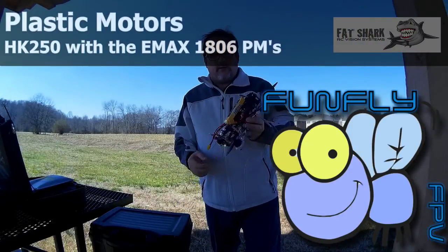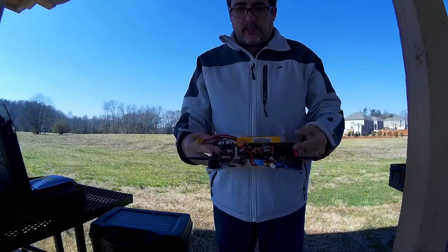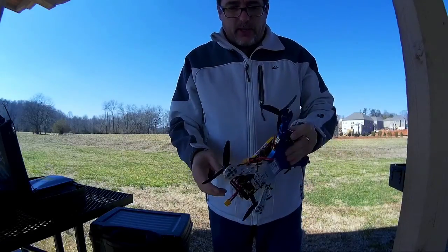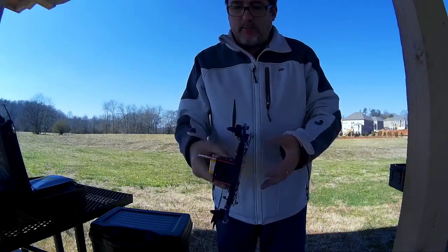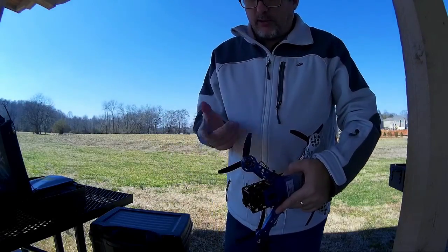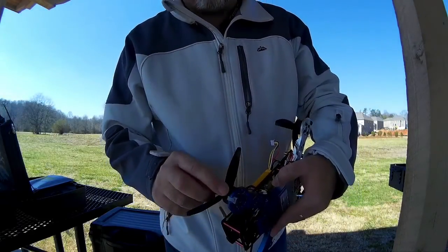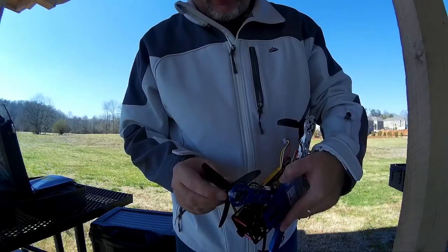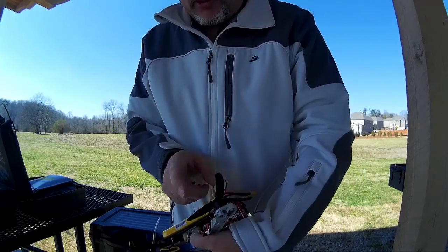Today I'm going to try and fly this little lying-around build — the little stuff I had lying around extra. I built this little frame, research and development type of thing, just research. I've got these little plastic motors on them, the new Emacs 1806 plastic motors.